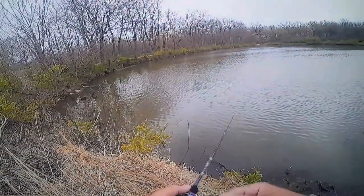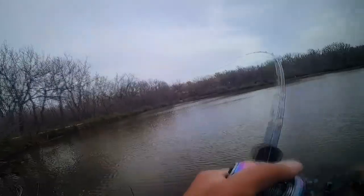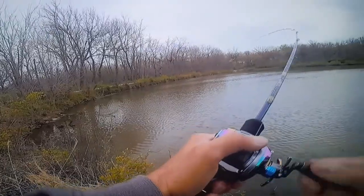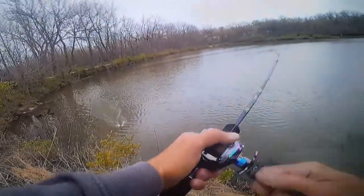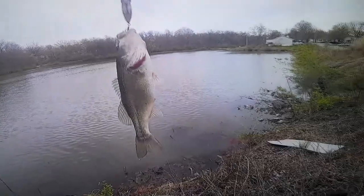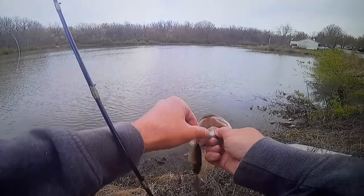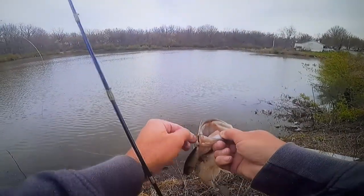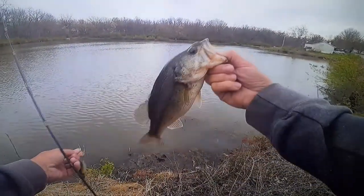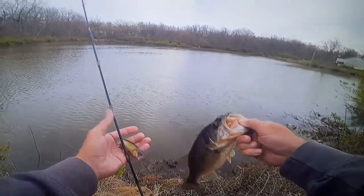You guys can see it way over there working. There's one - I got him! He just kind of sucked it in. Wasn't really a good top water bite, but it's a bass - oh yeah! That's what I'm talking about. Just something told me it would be hitting top water. Good old lucky Megabass, my favorite color of top water lure.